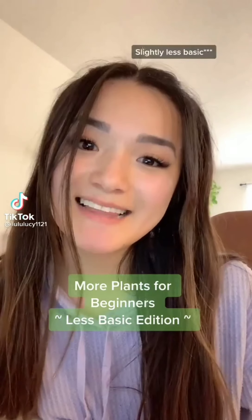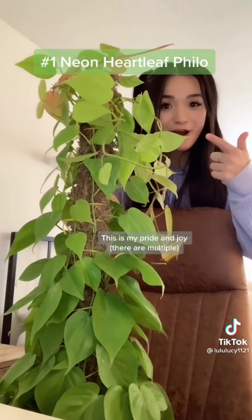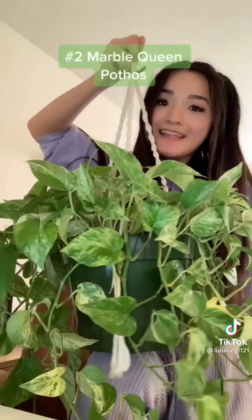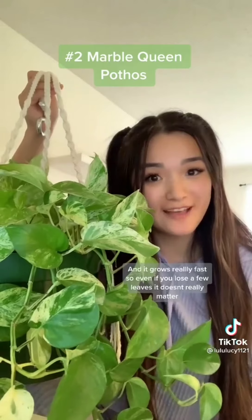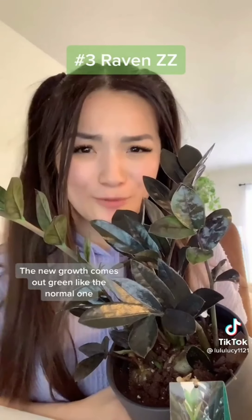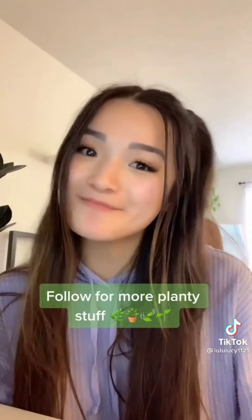Plants you should get if you're brand new — slightly less basic edition. Number one: a neon heartleaf philodendron. It grows really long vines and the new growth is tinged pink. Number two: a marble queen pothos — much prettier than a golden pothos and grows really fast. Number three: a raven ZZ — the new growth comes out green but darkens to a really pretty black. These are all super easy to care for, follow for more plants.